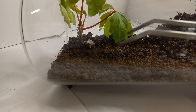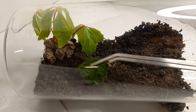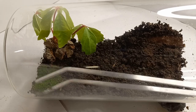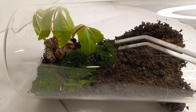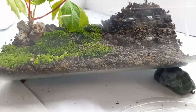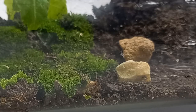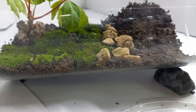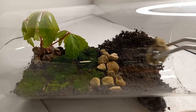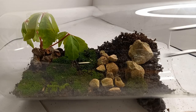Placing some pieces of bark around the tree for decoration. And now the most important part of the terrarium: adding the moss. Placing some rocks to create a mountain-like area. Filling up the gaps between the rocks with moss.